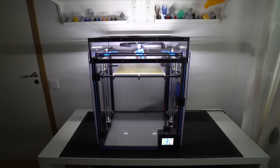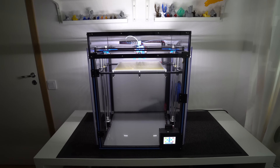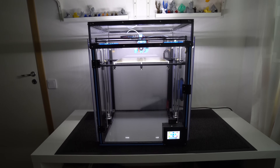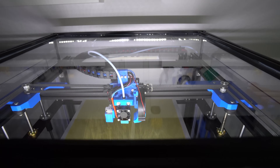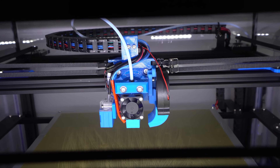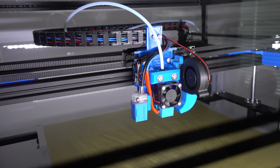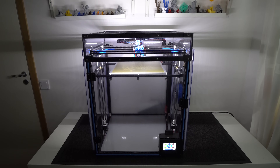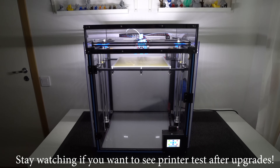And guys, there you have it — that was my highly modified Tronxy X5SA 3D printer. Now this 3D printer is absolutely awesome and I love it. I spent weeks working on this machine and it's totally worth it. Links to all the parts I used in this video will be in the video description, and if you have any questions or suggestions feel free to leave them in the comments below. If you like this video give it a thumbs up, subscribe, and I'll catch you next time.